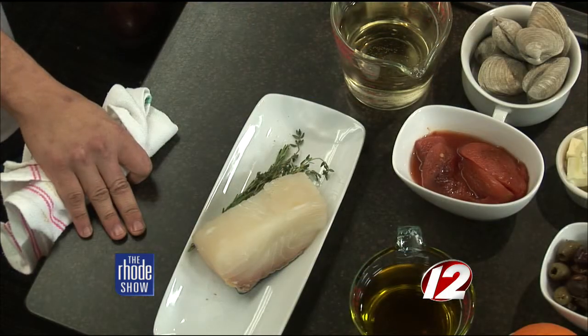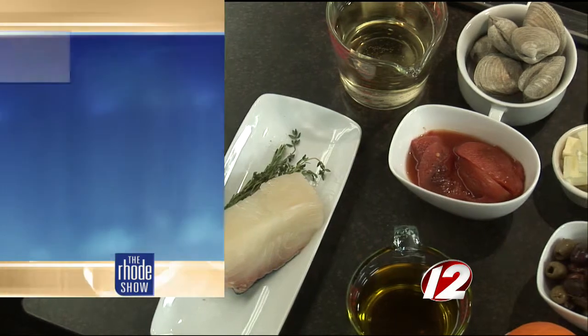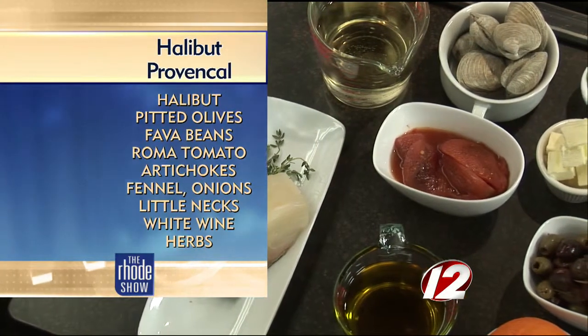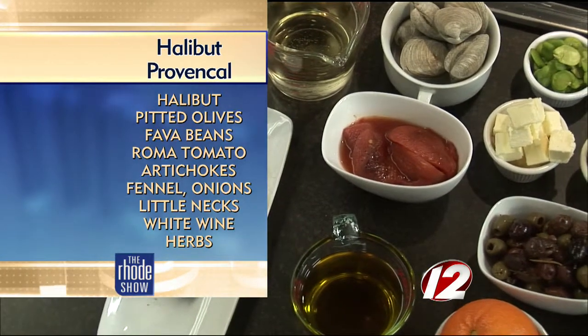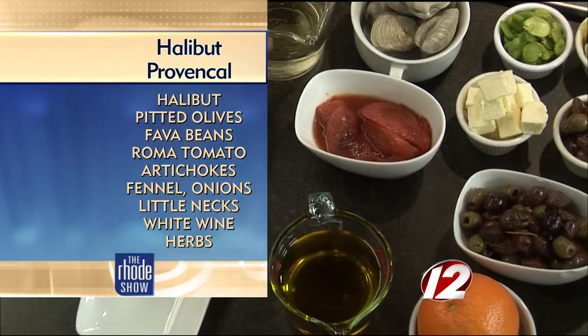We're going to serve that with an olive tapenade, another condiment from southeastern France. So what is going to separate that from an American version and make it the southeastern France version? Provençal, known for their agriculture — great produce, simple food. They just let their ingredients shine through: simple roasted tomatoes, artichokes, fennel, olives — all ingredients that shine really well there.